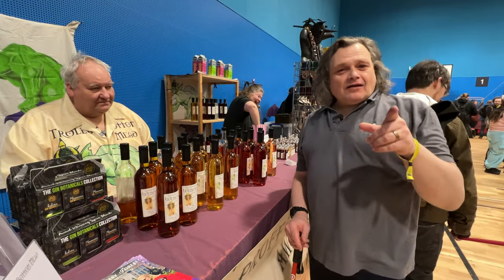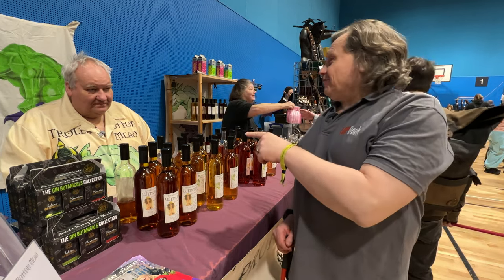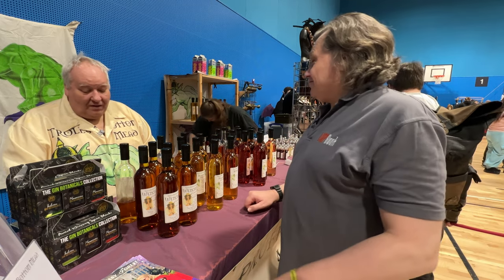Hi, it's Bob from Lapbook at Lapcom 2023 and I'm here with Laurie from Trolls Bottom Mead. Hi Laurie. Hello. And I think we're going to try some of your mead.